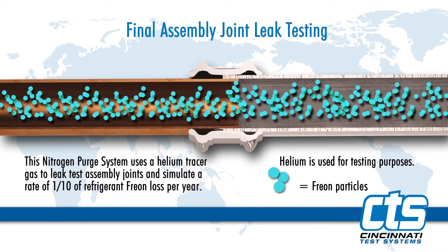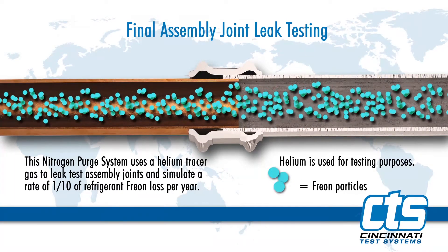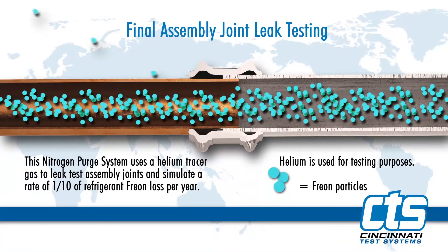The joints will be tracer gas tested to a rate of one-tenth of an ounce of refrigerant freon loss per year.